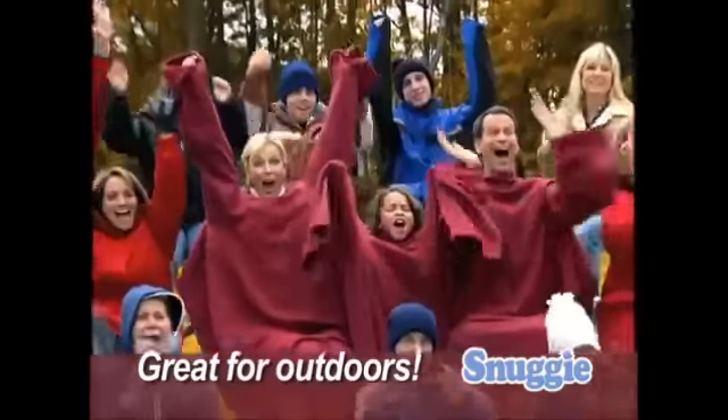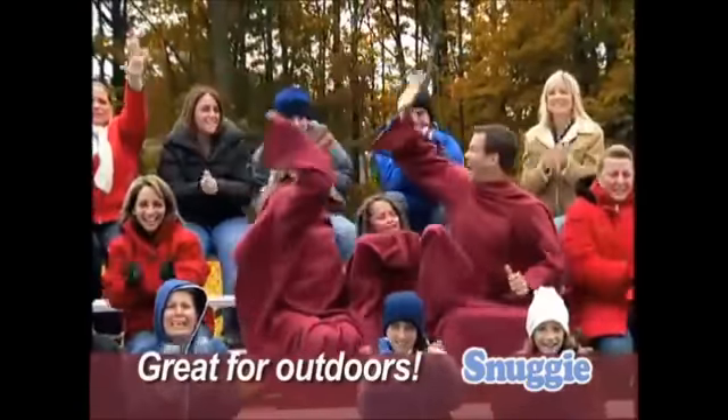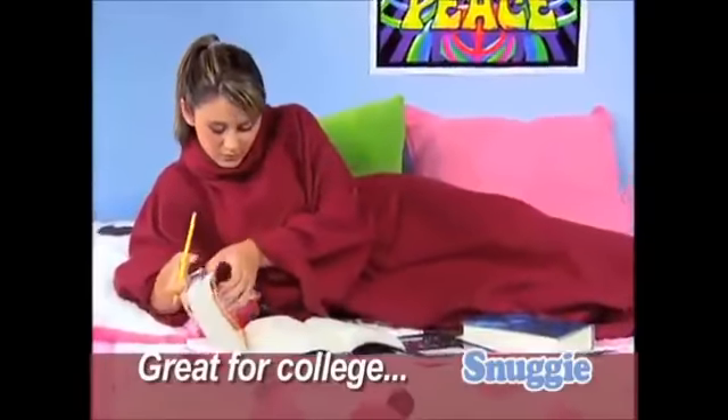Perfect for chilly outdoor evenings, staying cozy and warm at sporting events. And it's ideal for those drafty dorm rooms.